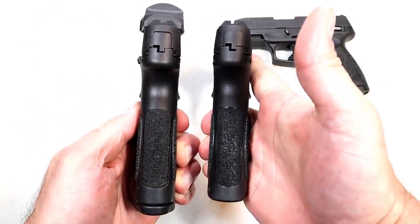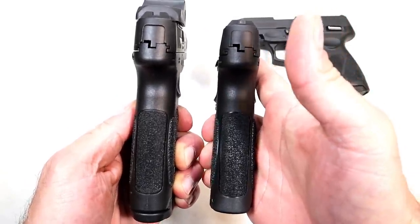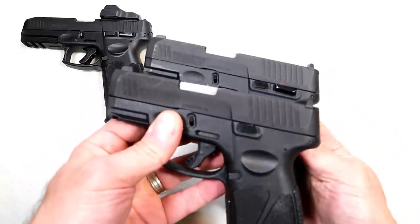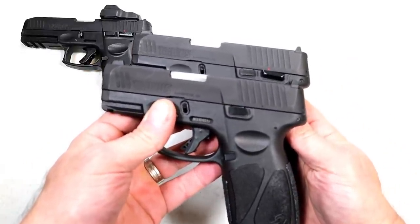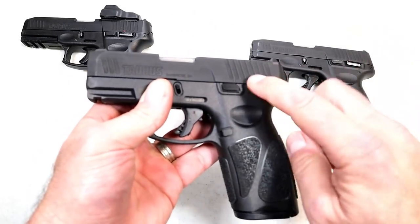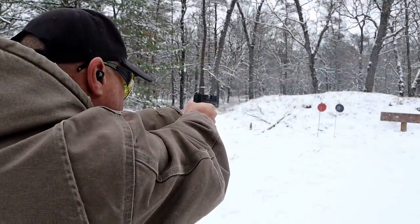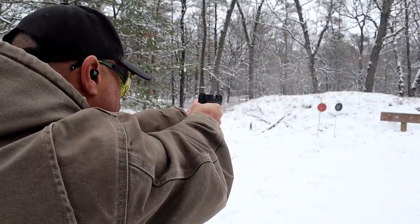If we look at the grip, the G3 on the left looks a little longer because it has the 17-round mag, but the grip is essentially the same — grip this and grip the G3, you'll have that same ergonomic feel. The upper is the same as the G3C with one exception: the G3C has a thumb safety. Taurus eliminated that with the G3X. I tried it — put this upper on this slide assembly and it will work.